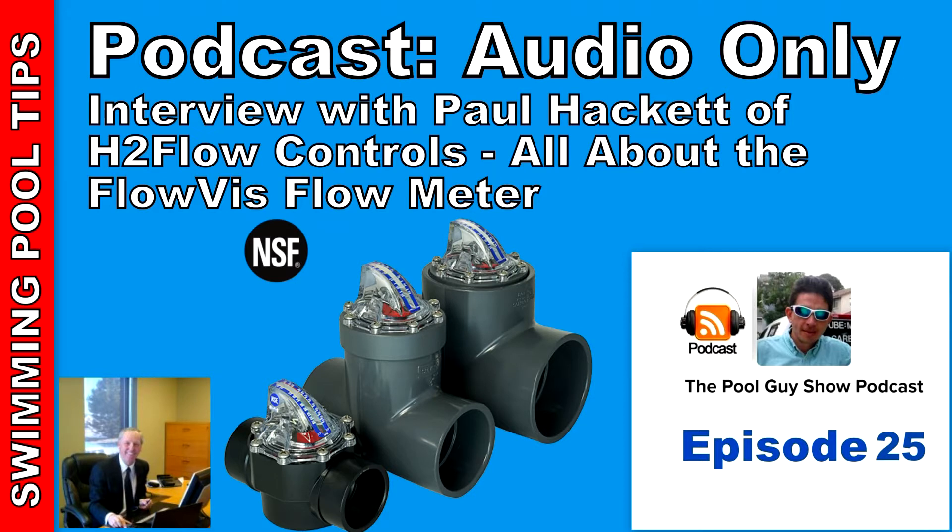This week's podcast is brought to you by InuPools.com. InuPools has been helping pool owners find the right pool parts since 2001. With over 50,000 pool parts in stock, order online today and have your parts delivered right to your door.